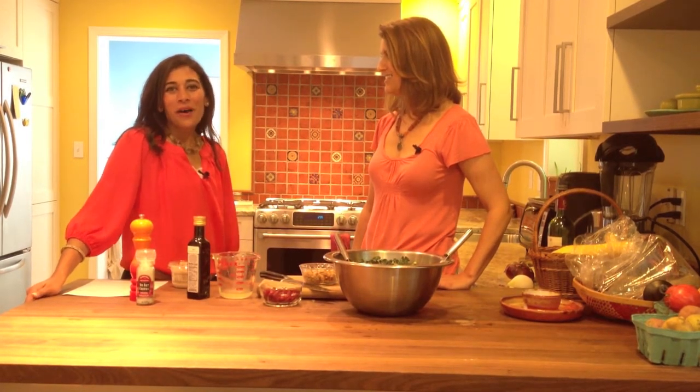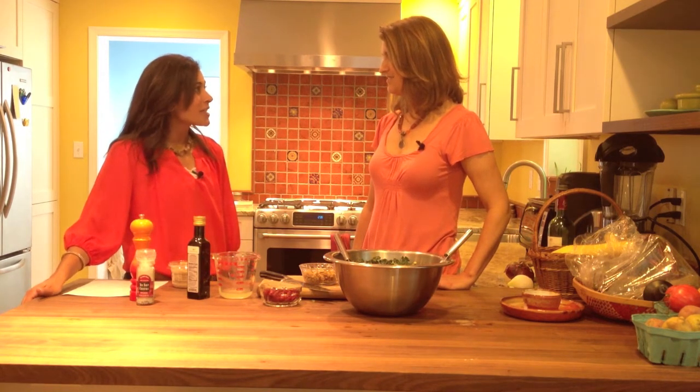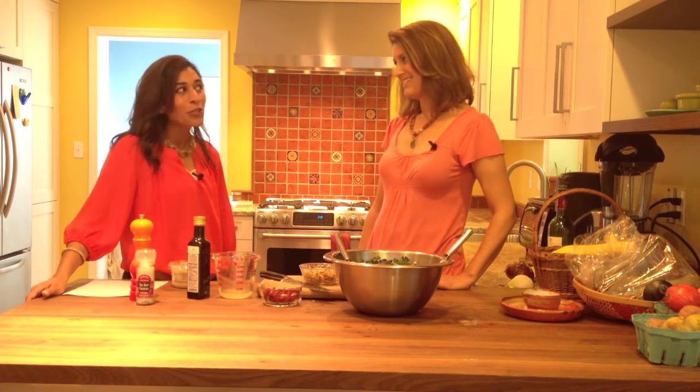Hi, I'm Anjali Varma and you're watching The Modern Mompreneur. Today I'm joined by Aviva Goldfarb of The Six O'Clock Scramble, and Aviva is going to show us a fun summer recipe — one of your favorites — a colorful kale salad.